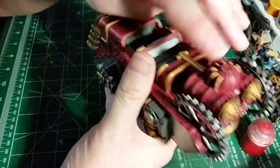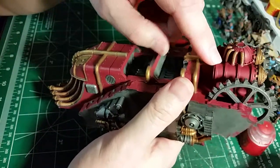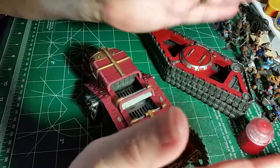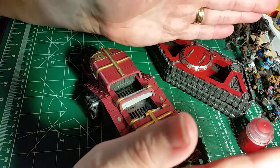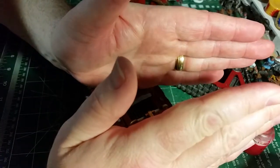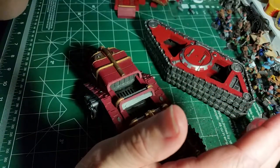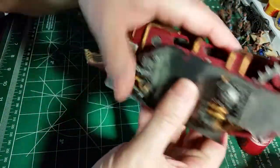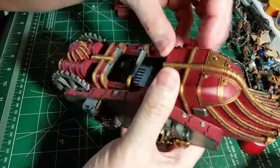The next step is to go through and hit all the red areas with Mephiston Red, then slowly add Evil Sun Scarlet. It creates a gradient where you'll see some of the Corn Red base, then the Mephiston, then Evil Sun Scarlet, then a little bit of Troll Slayer Orange - all done with a brush. You could do it with an airbrush but I can do it easily with a brush.